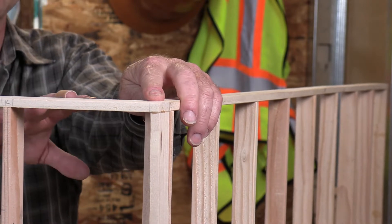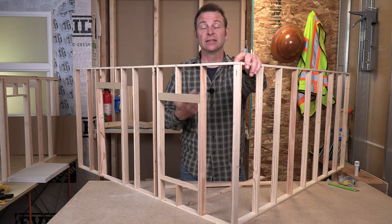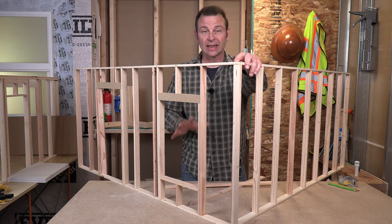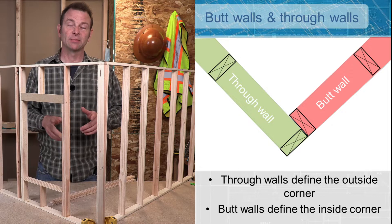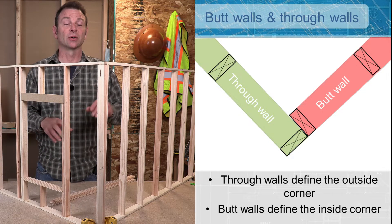We have no really good way to connect these walls at the top corner the way that they are. We have to add something. We're going to use a double top plate to make this happen. Before we get into this top connection, there are a couple of terms I need to go over to understand how this works.